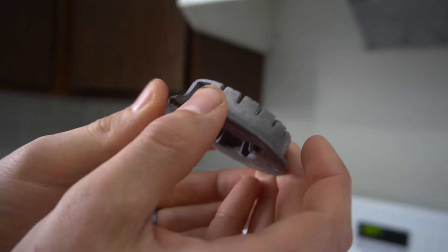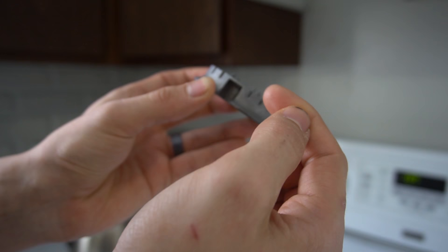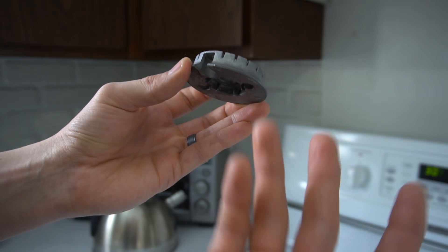Also, all these grooves right here on the side — this is where the gas comes out from. Sometimes there's gunk that gets built up in here as well, and if there's enough stuff built up in here, the gas won't have anywhere to come out from, so sometimes half of your burner will light, or other times it just won't light at all.